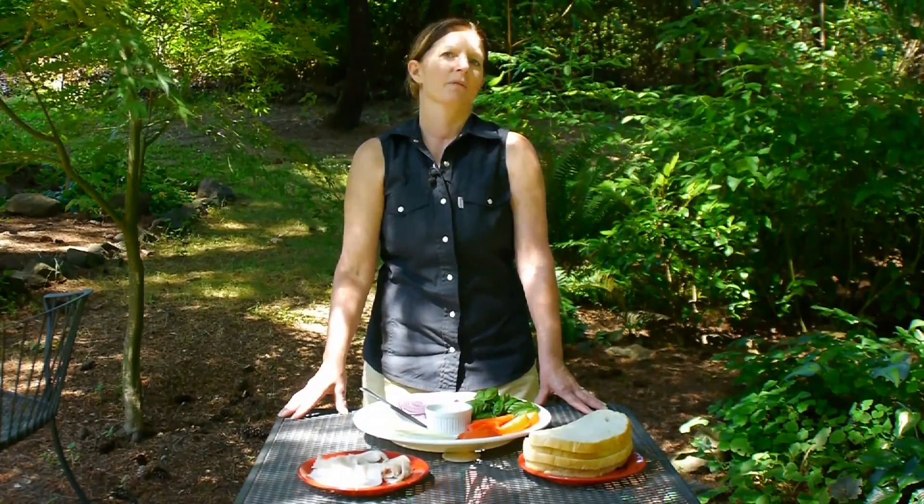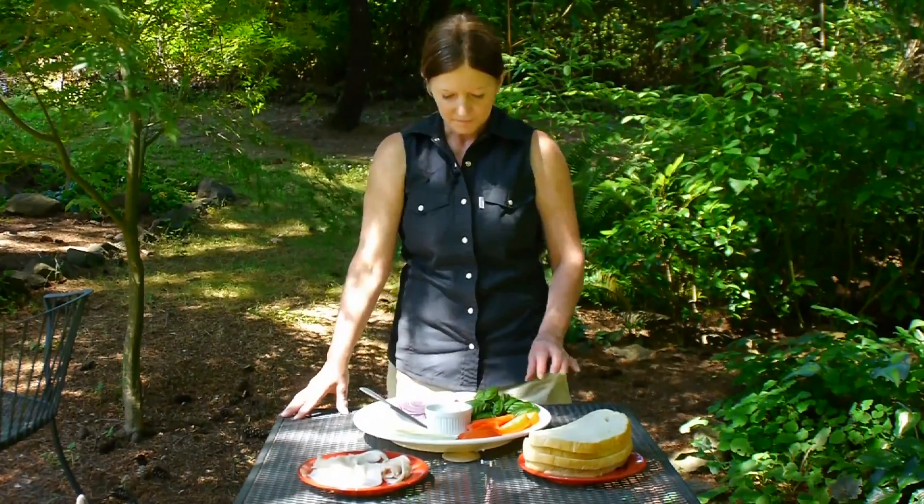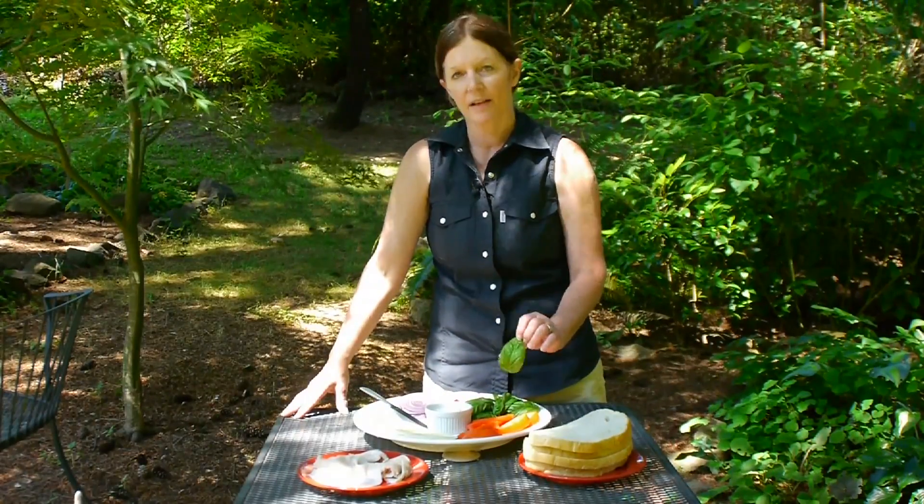Now there are two kinds of basil that work really well for that, and that's your typical Italian basil, which is what I have here, which is a nice-sized leaf.